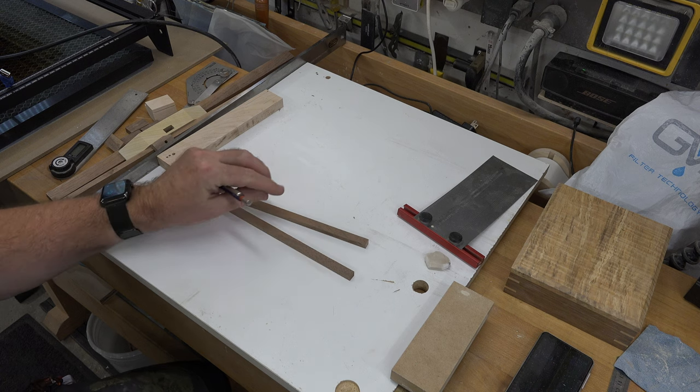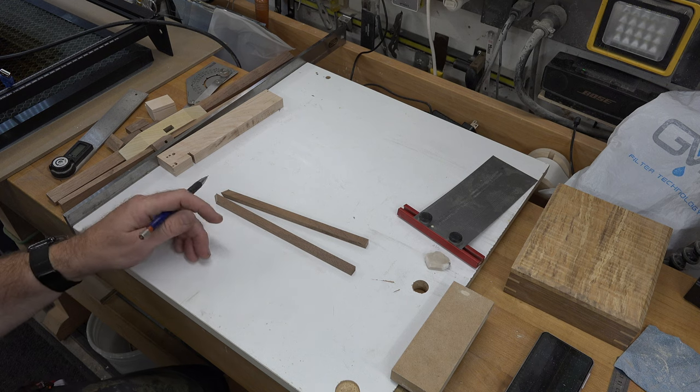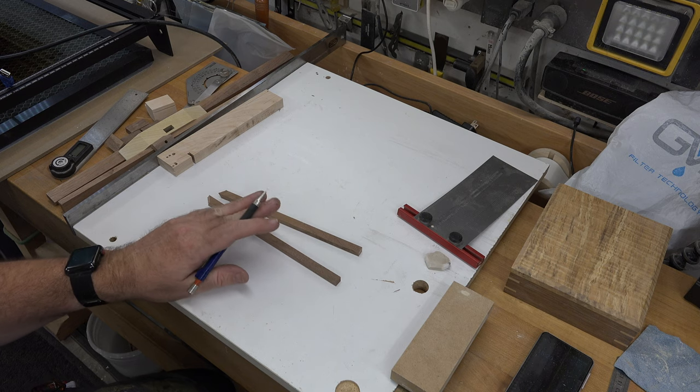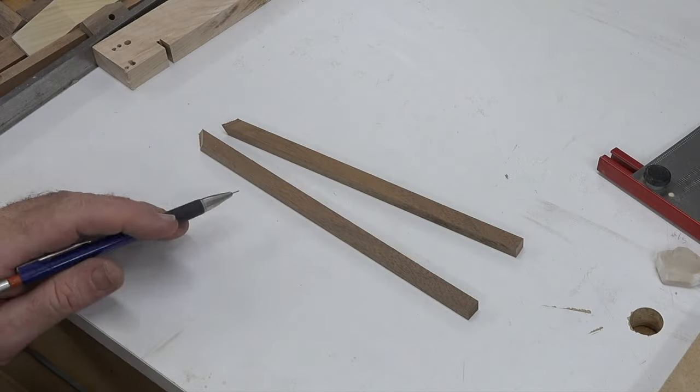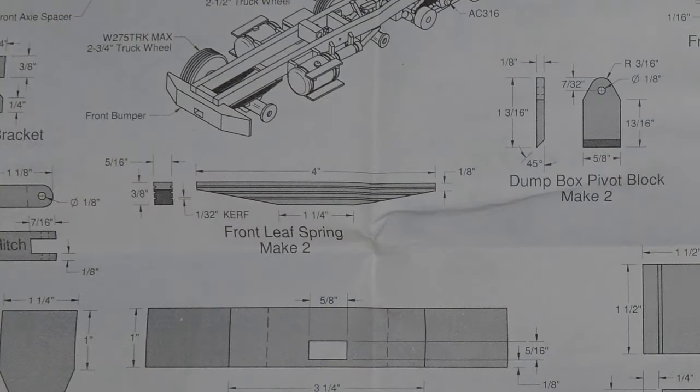I didn't have pieces of walnut that were 5/16th of an inch thick that were long enough to do both leaf springs, so I just cut two pieces. It's always best to work with a bigger piece and then cut it down after. But if we look at the print, we've got a dilemma: it calls for a curve of 1/32nd of an inch and I do not have that small of a router bit. All I have is 1/16th, so that's what we're going to work with, which means we need to modify this piece a little bit.